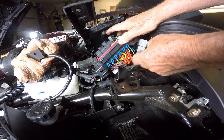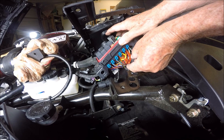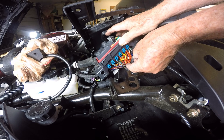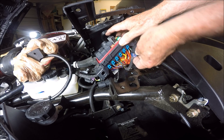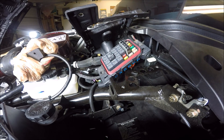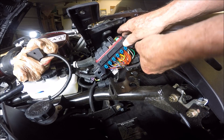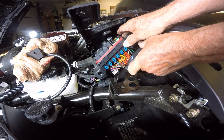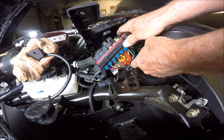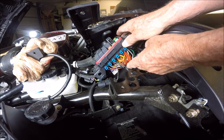Okay, this right here — the solid blue. One of them is to the front left blinker, the other dark blue is to the rear left blinker.